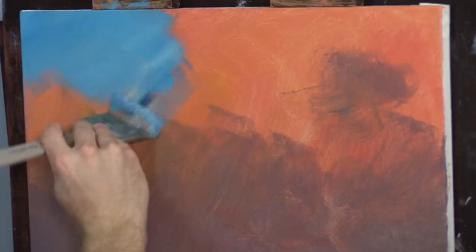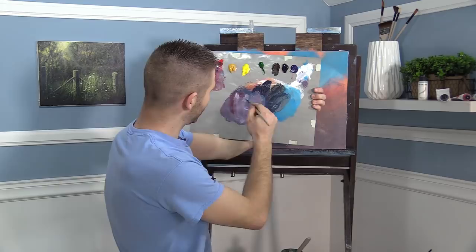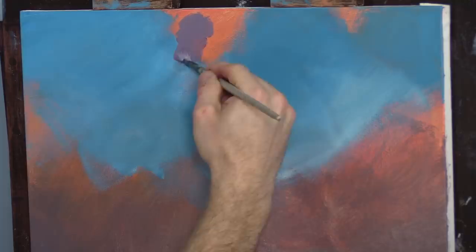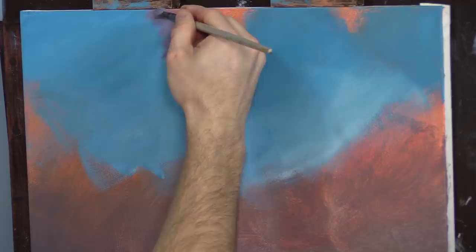I'm just going to fill in over here too, just certain areas, because I'm going to have large clouds so there's no need to paint everything in. I've mixed up a nice purple color. We didn't do much blue, so everywhere else we're going to need some clouds. That's too much paint — we're going to use a dry brush.